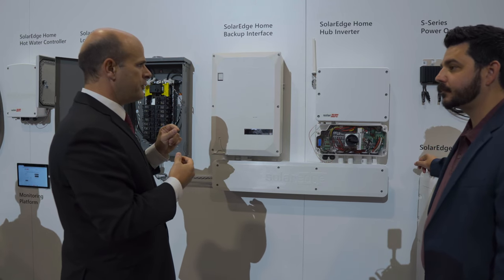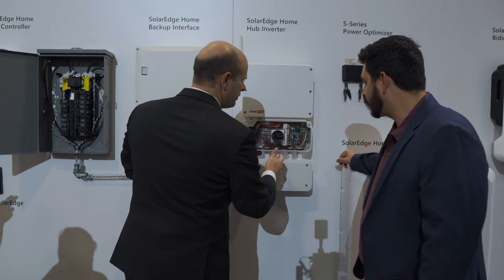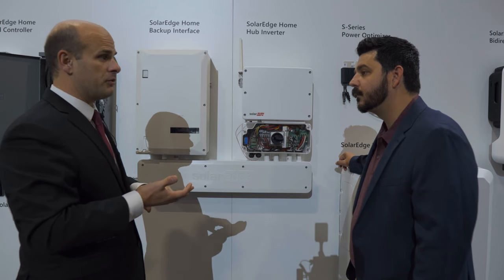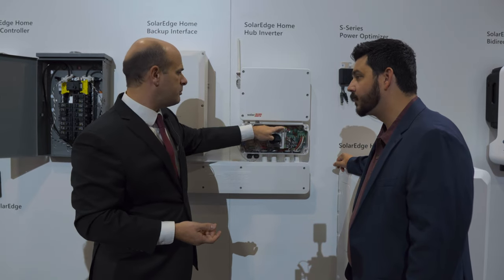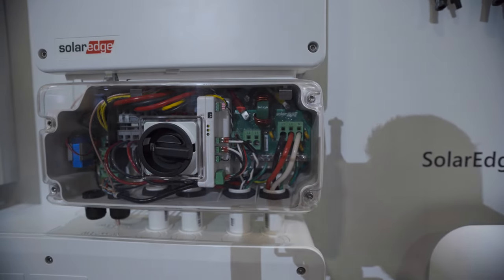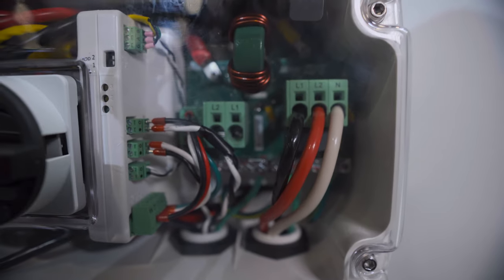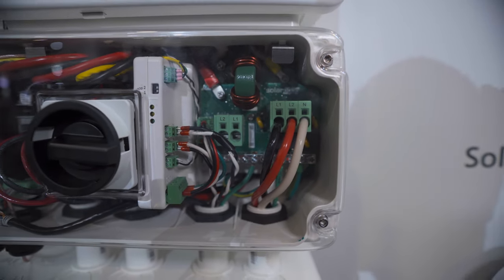Another new feature is embedded PCS. This little white block is an ANSI C12 0.5% accurate revenue grade meter — we're the only inverter company that does that. It's built in. So there's PCS and there's embedded PCS — embedded directly in the inverter. When it comes time for installation, you don't have to install a separate meter on the wall, run power to the meter, or run communications to the meter. It's already installed; you just clip these CTs on and you're done.